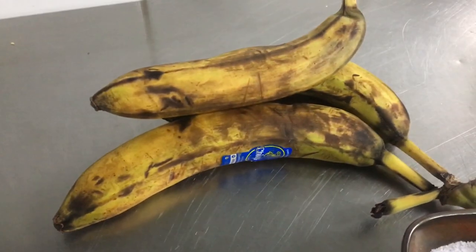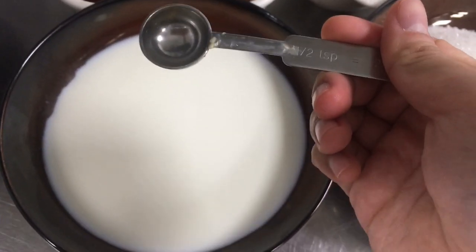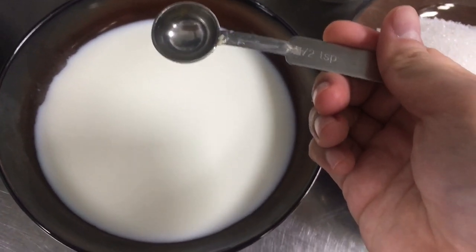3 overripe bananas, and finally, 1 cup of milk mixed with half a teaspoon of white vinegar.